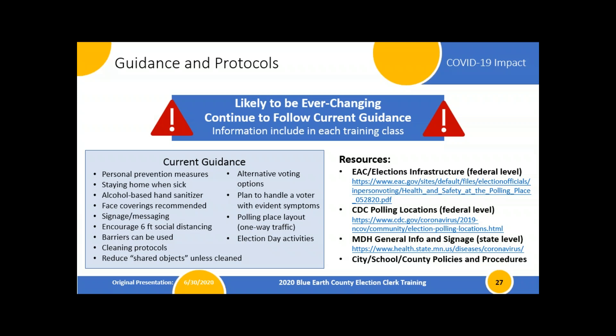Current guidance says personal protective measures are our best defense: washing hands, covering coughs, staying home when sick. Having judges in your back pocket in case you have absences on election day would be a good idea. Alcohol-based hand sanitizer is our best approach to keeping hands clean if we can't wash them. The reason I say that is because gloves are not going to be provided — the CDC and the state say that gloves lead people to cross-contaminate because they get a false sense of security.